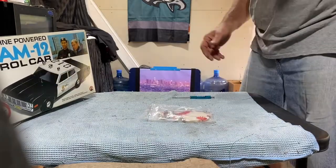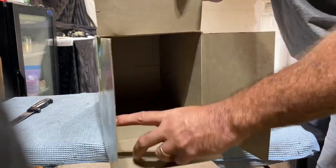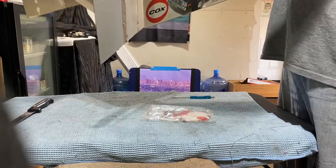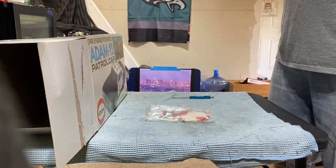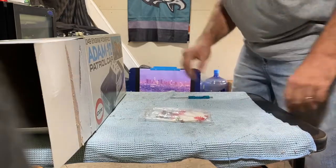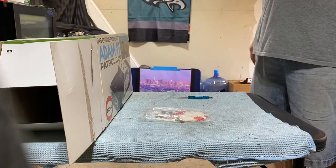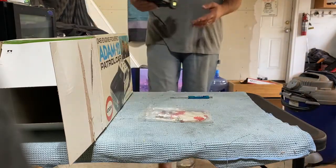Nothing else in the box except for the pieces of the fuel wire. Well, that was uneventful — no surprises, nothing new. Basically just diminished the value of the car, but it was worth it. Now I know what a complete unit is sealed. It's still worthy — I'll probably clean her up a little bit, see what she looks like clean.